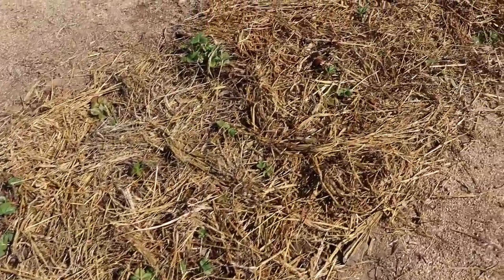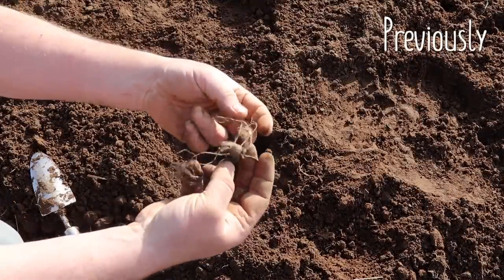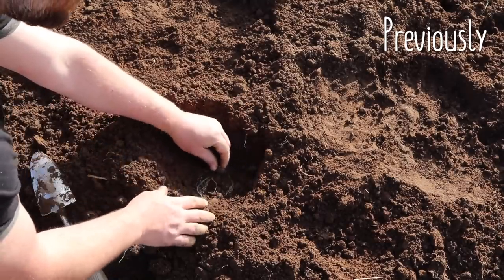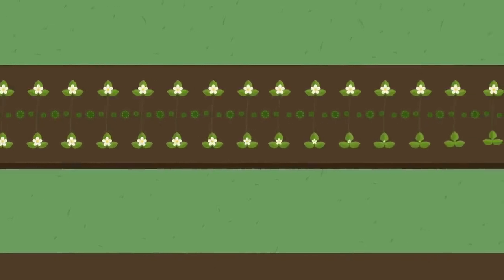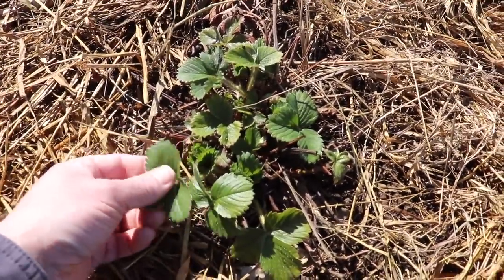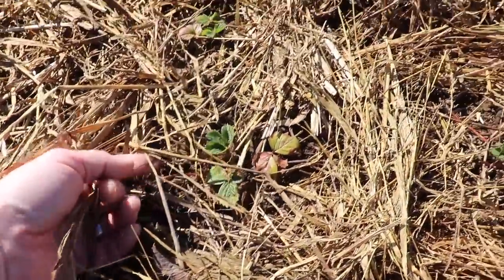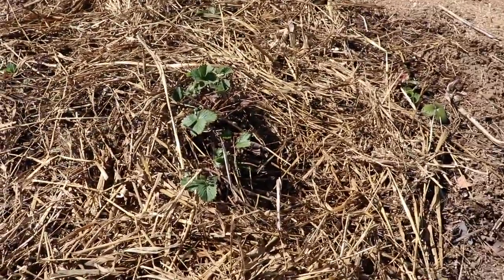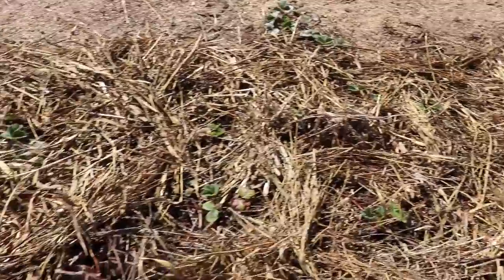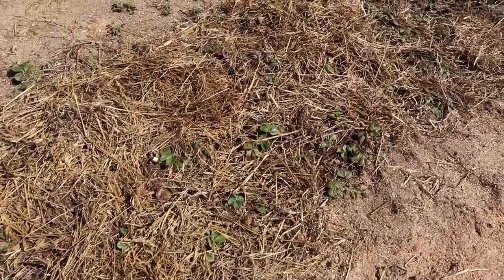But actually, before we look at the asparagus, let's take a quick peek at the strawberries. As you may recall, the crowns we initially planted that first year never actually grew — I have a feeling the plants were already dead when we bought them. So instead, we replaced them during the second year with transplants. We planted them all in a single row on one side of the bed, with the goal of having them eventually spread out to fill in the other side as well. This is one of the transplants, and as you can see, it has now sent out these stolons and established a bunch of daughter plants.